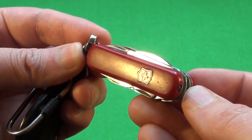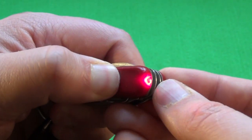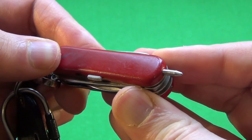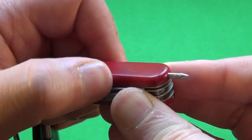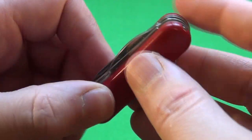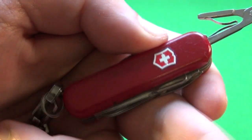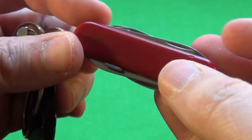Let me just show you some of the most useful features on this Minichamp. First of all, if you press the shield, it has a little LED light. It also has a pen, which is very useful when you don't want to use the pen they have at a store. And the scissors are probably one of the most useful things. So that's mainly why I carry it — the pen, the scissors, and the little light.